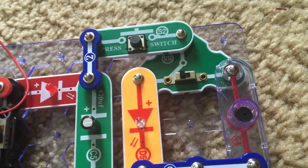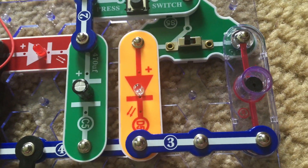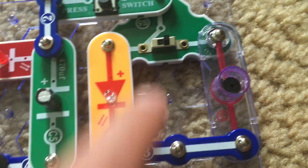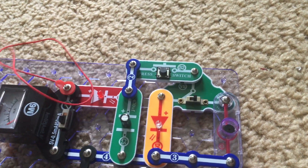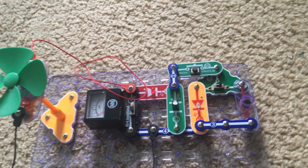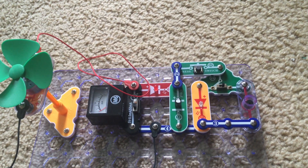If the switch is set to the C position it will power the yellow LED. If it is set to the B position it will power the horn. I can't get this circuit to work, so I just want to tell you the basic principle on how you would use it if it worked.